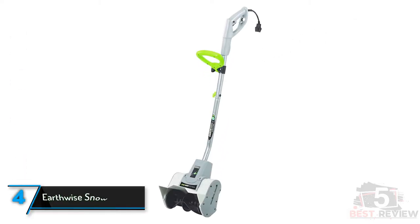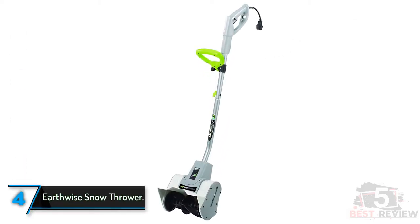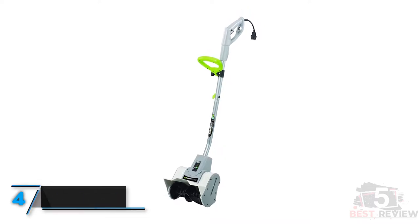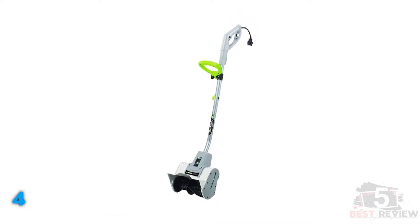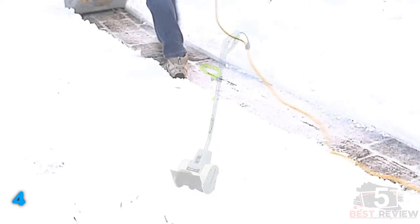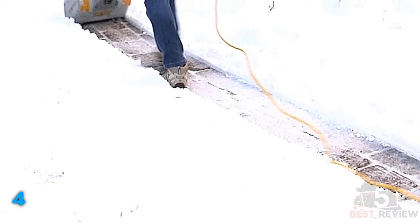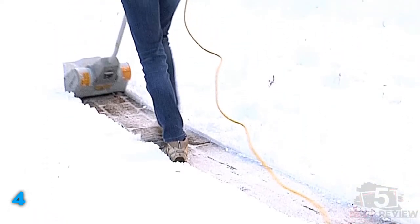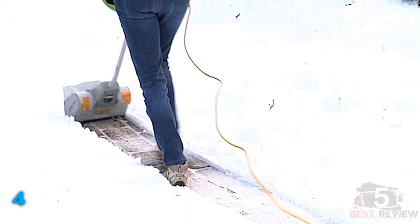The fourth product on our list: the Earthwise Snow Thrower. The Earthwise Electric Snow Shovel is the smallest corded shovel that we tested, which is both a pro and a con. In heavier or packed snow, even a few inches deep, it simply doesn't have the weight to cut through and clear. Multiple passes weren't enough to get all the way down to the pavement. When it came time to test the plow slush at the end of the driveway, it really struggled.